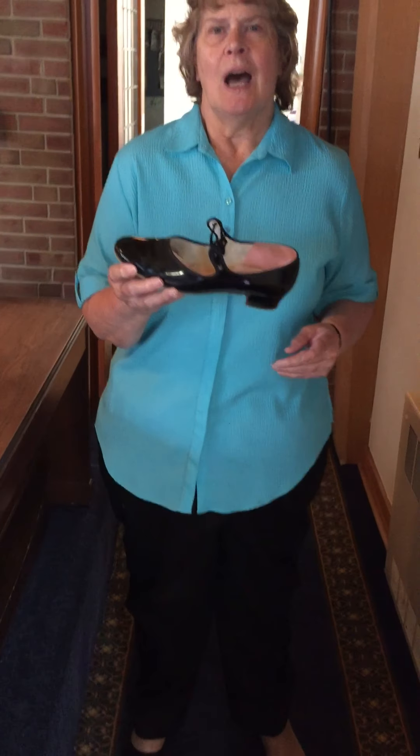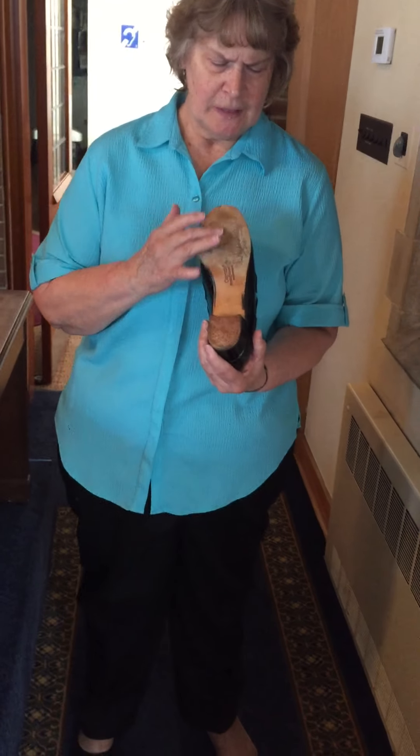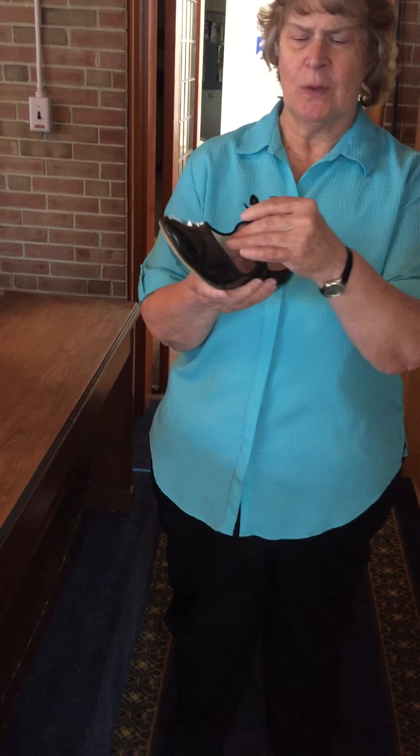Hello everybody. Today I'd like to tell a little bit about playing the organ, and the first thing I'm going to start about is the shoes. Some of you noticed that I have different shoes that I wear when I play the organ. That's because you need shoes with a leather sole and about an inch heel — this looks like a tap shoe without the taps — and it works well for playing the pedals.